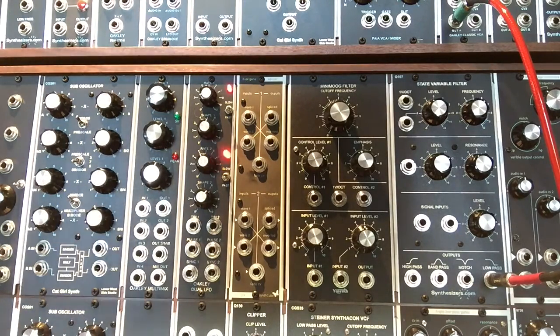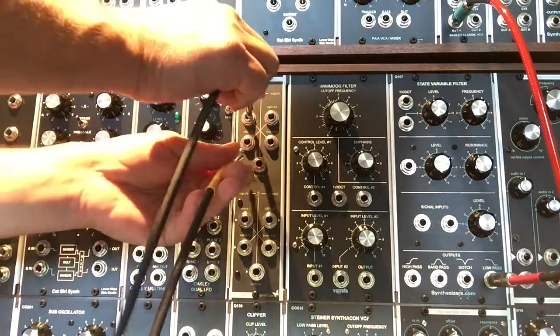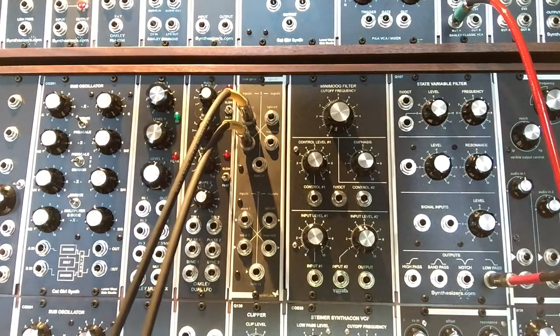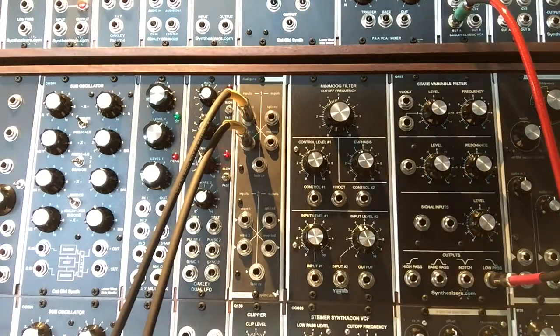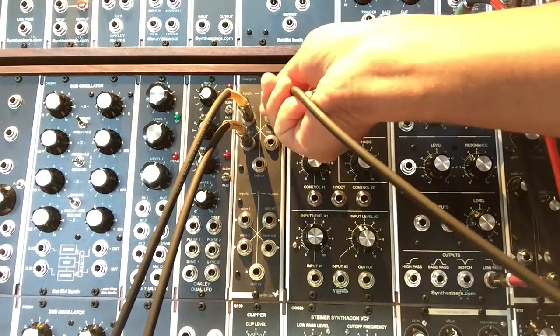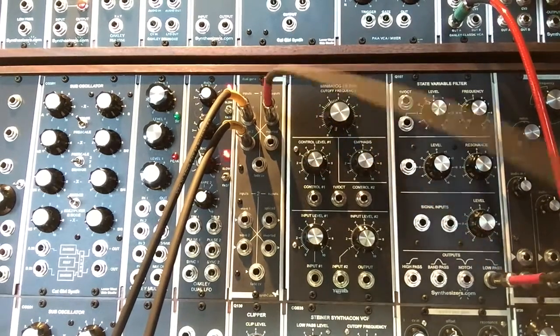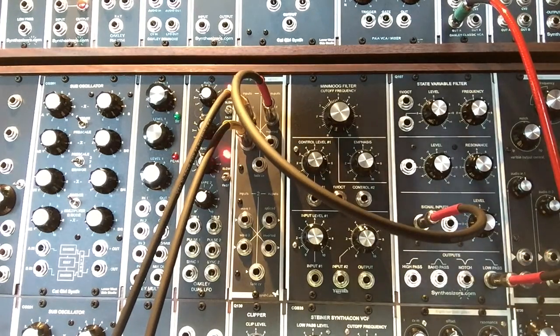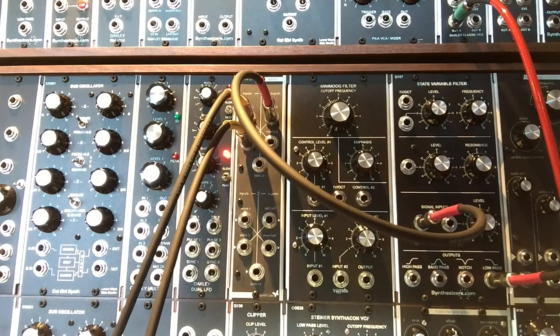For the demo, I'm going to use two Q106 oscillators, taking the pulse waves out of them — one's at four feet and one's at 16 feet, so you get that multiple sound of different octaves. From there we're going to go into a Synthesizers.com Q107 state variable filter, take the low-pass output, and go into an Oakley Classic VCA as our amp.